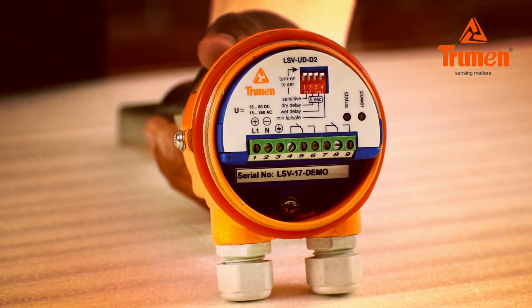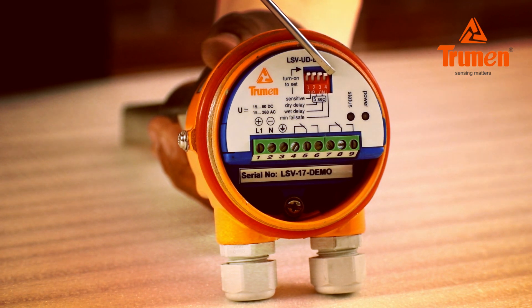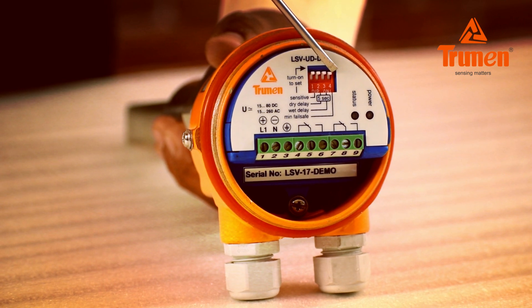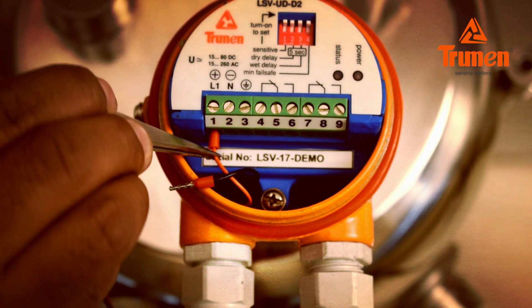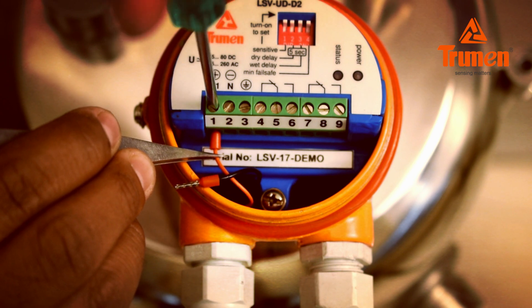Switch number 4 sets the fail safe — the instrument should be in alarm condition if the sensor faces a power failure. If using the sensor for high level, keep switch 4 off. If using the sensor for low level, keep switch 4 on. Connect the power supply, either 15 to 80V DC or 15 to 260V AC, to terminals 1 and 2.